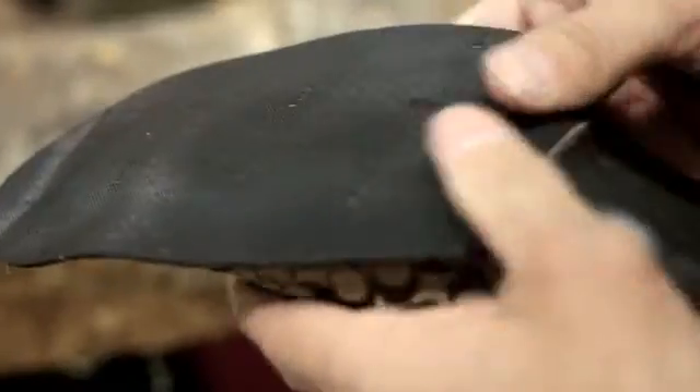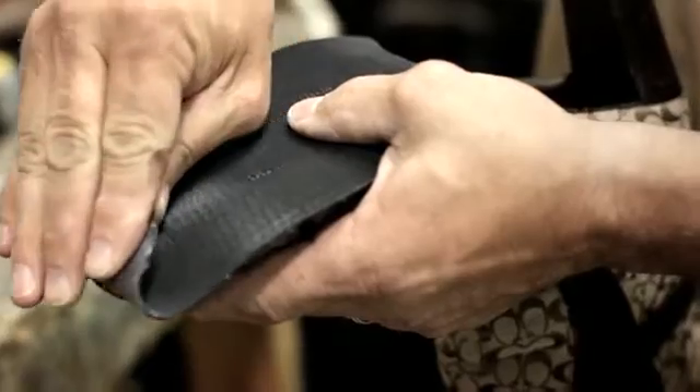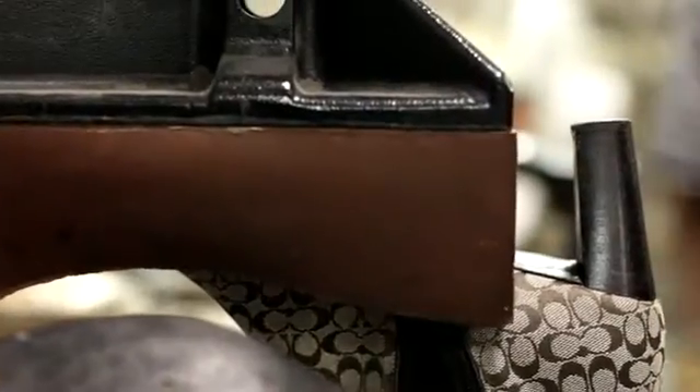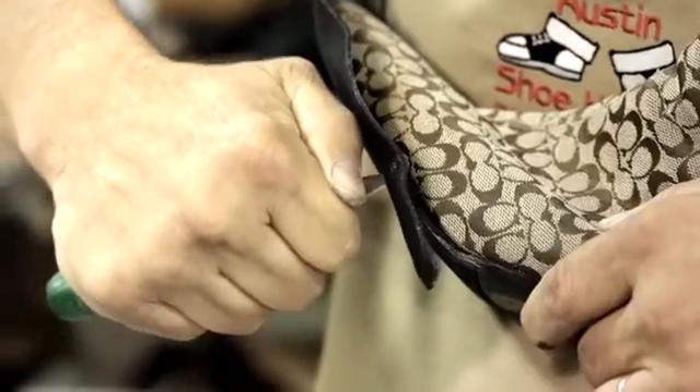We carry a product called Sol Guards — a thin, stylish rubber layer you put over the original leather sole that does three things. It makes your shoes last about five times longer, gives you excellent traction and padding so you don't feel every little rock and pebble, and it keeps the shoe very stylish and thin, which is important.